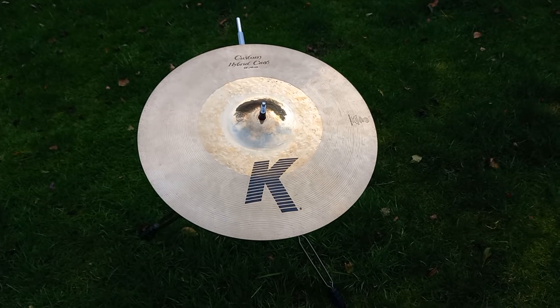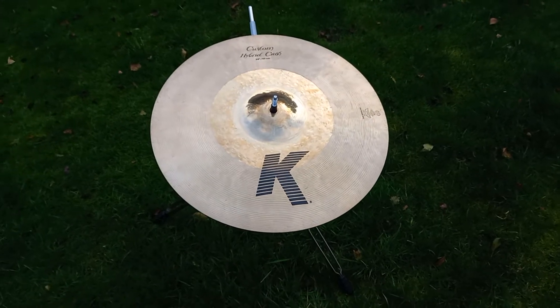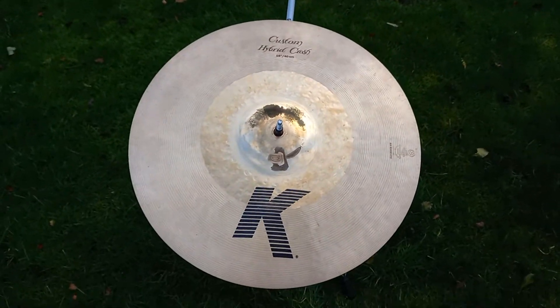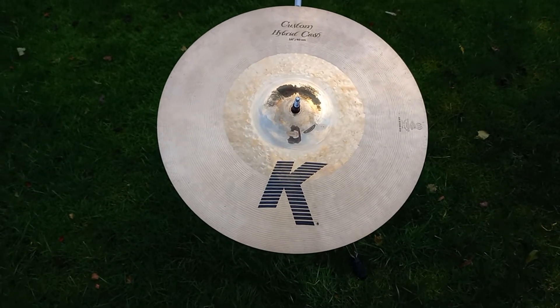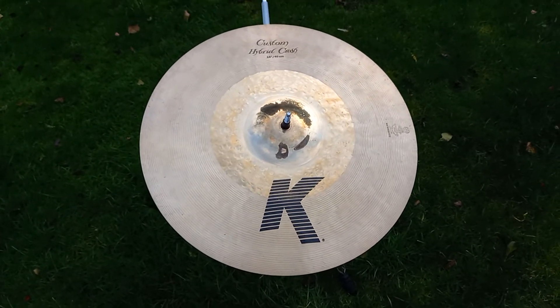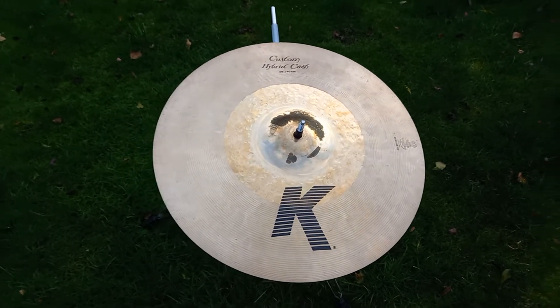Here is the Zildjian K Custom hybrid crash for sale. It is 16 inches in diameter and in excellent condition — no faults. It has been played lightly, so there are stick marks on it, but no damage whatsoever.